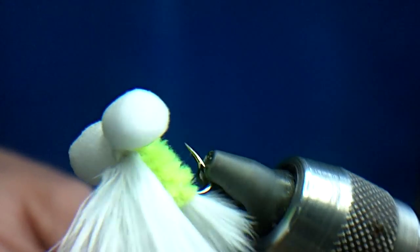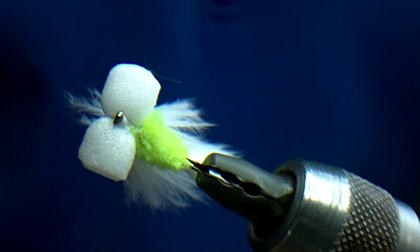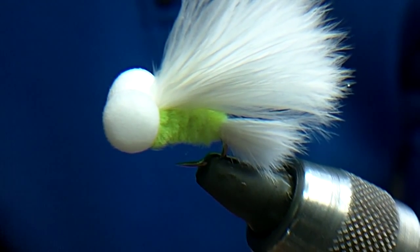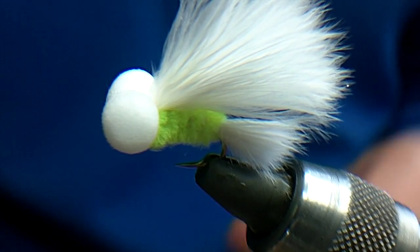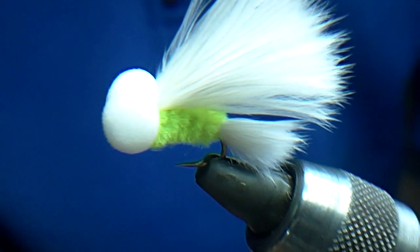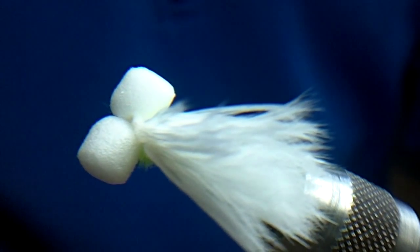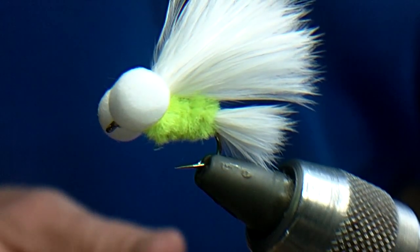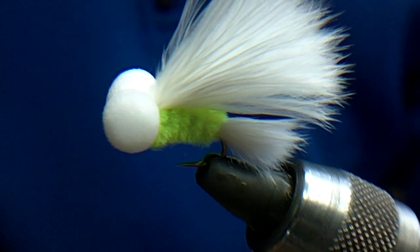There we go — white cat booby. Catches fish static or pulled. I've actually had rising fish, feeding fish — cast it in front of them, leave it, and they come up and take it. That's how the big fish took it. Fantastic fly. Now whether it's the marabou, the fritz, or the chenille, overall it's just a great fly.